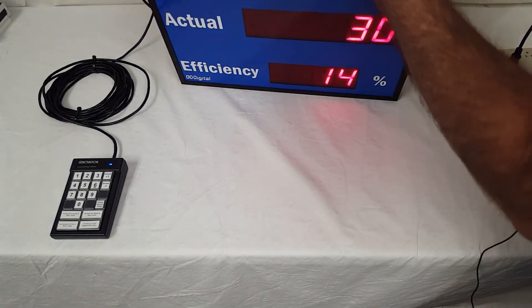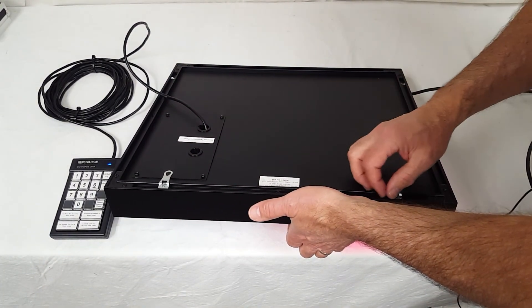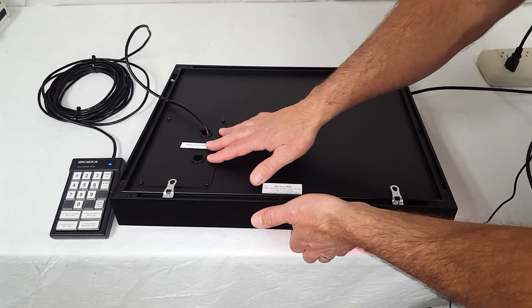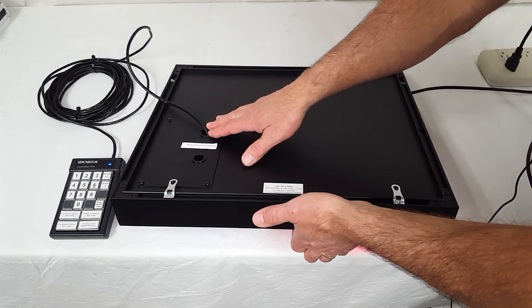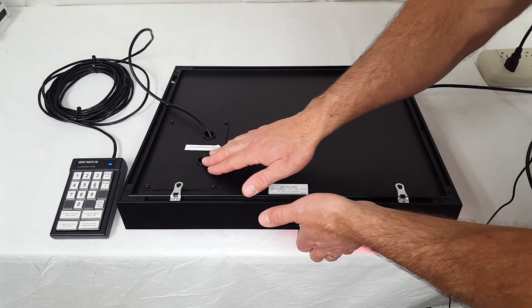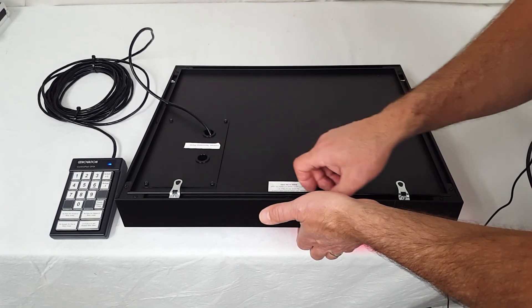I'll show you how it hangs. There are two teardrop tabs that slide in and out — just loosen them. On the back there is a plate with wire entry for your controls, so you put your relay, switch, or sensor wiring in there. Terminal blocks on the inside are very easy to access.